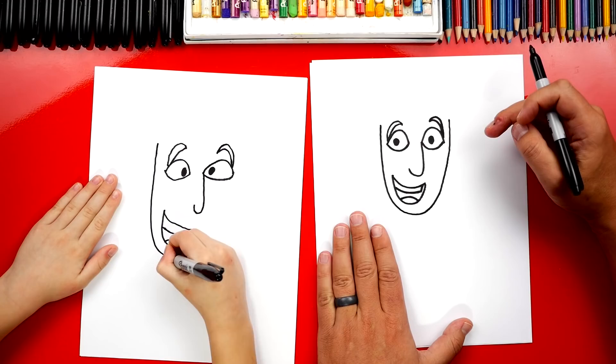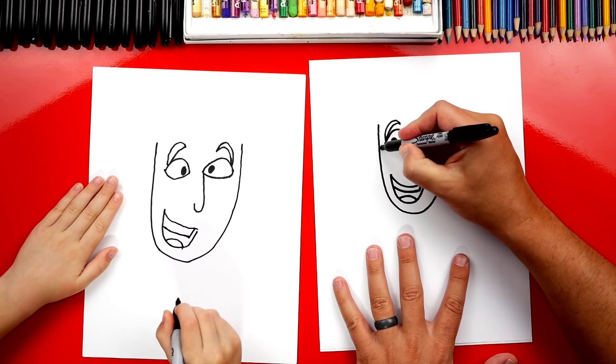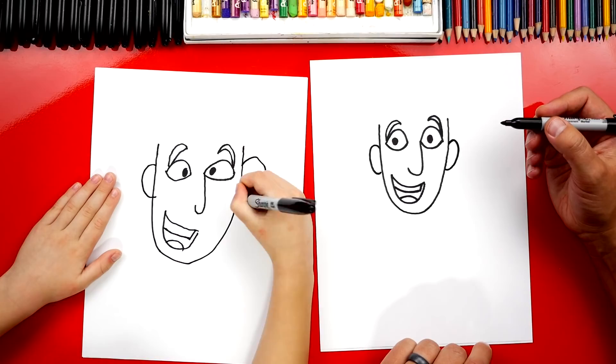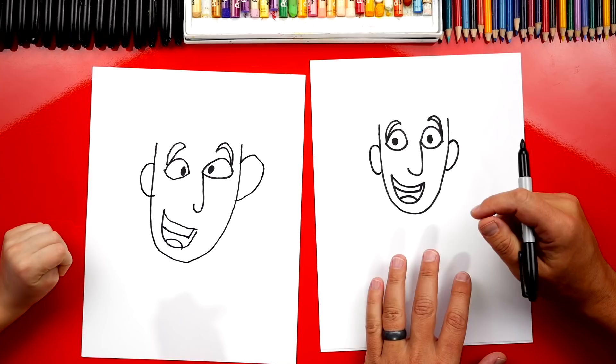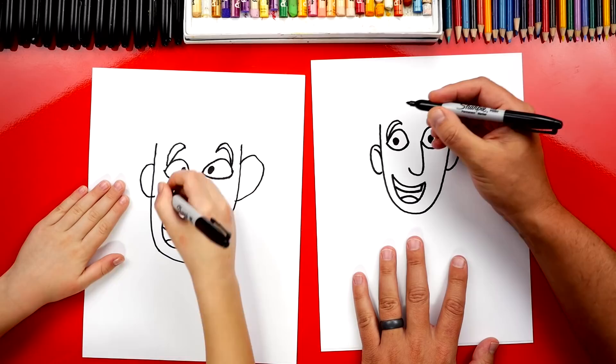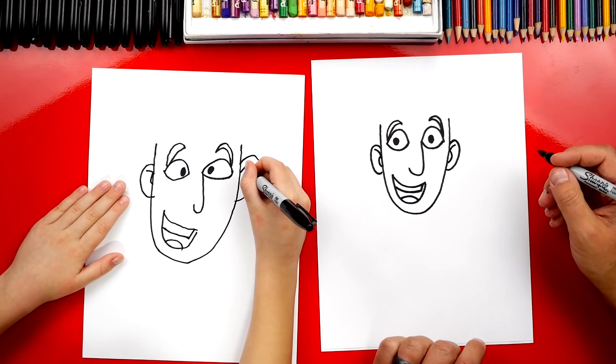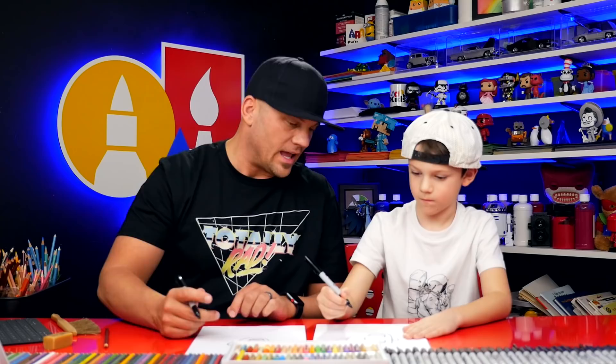Now let's draw his ears. We're going to draw a big C shape on the side of his head, and a backwards C the same size on the other side. You're doing such a great job — how old are you? Seven. You're doing so good and you can be super proud of your drawing. Now let's draw the little details inside his ear: a curve at the top and then a smaller C right below it. Repeat that same step on the other side in the opposite direction. And if we ever go too fast, you can always pause the video.